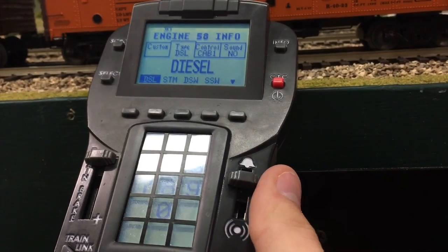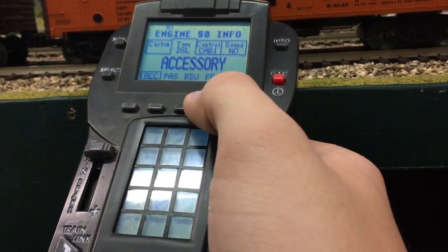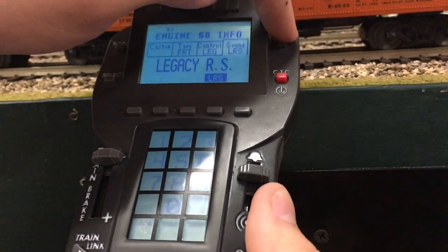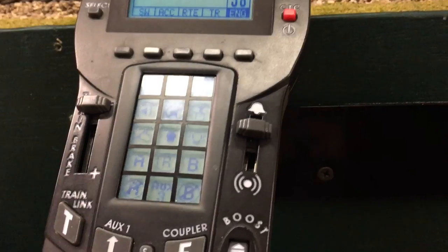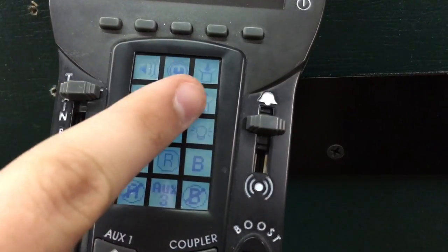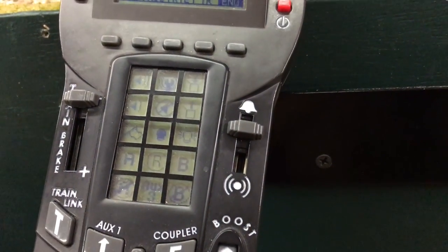Go ahead and come over here to scroll. We're going to push this little down arrow until we find 'freight,' and what that's done for us is already put in Legacy and Legacy rail sounds. So we can hit our info button again, and now we have all of our controls on the touchpad: volume up, volume down, flat wheel, load and unload, and sounds on and off.